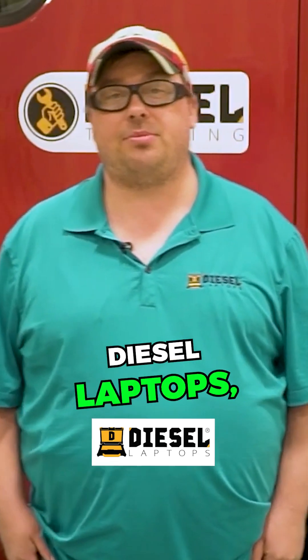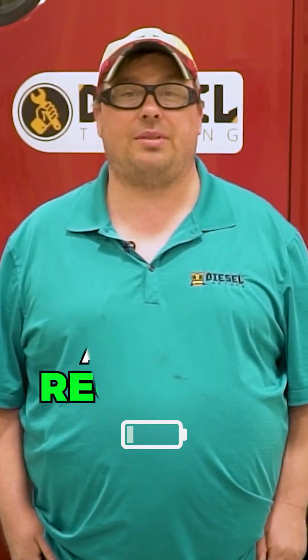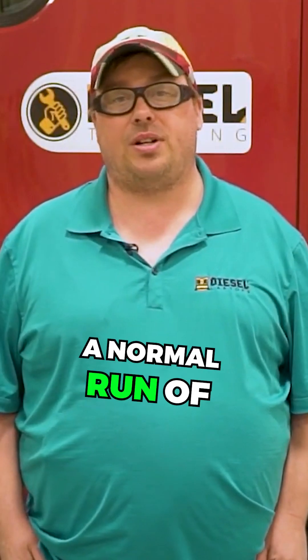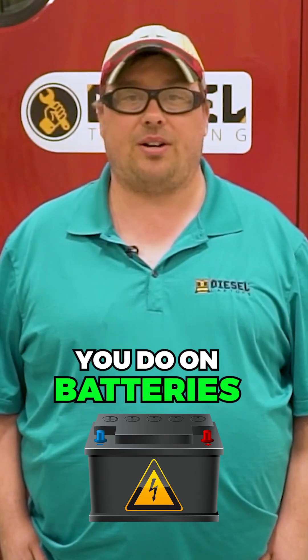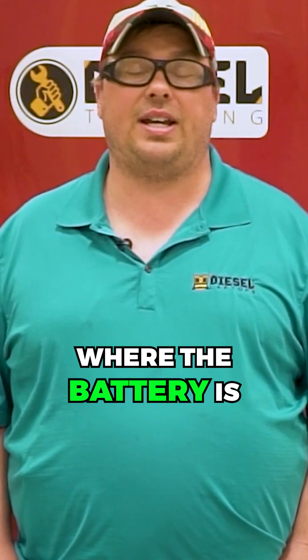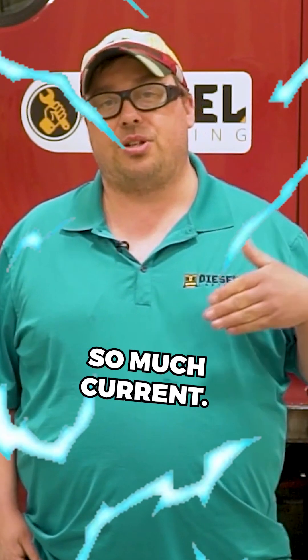My name is Michael Eilbrock with Diesel Laptops, and today we're going to go over doing a battery recharge current test on a truck. In the field, the normal run-of-the-mill test you do on batteries is a load test with a carbon pile. There's also another test called a recharge current test, where the battery is basically drawing so much current.